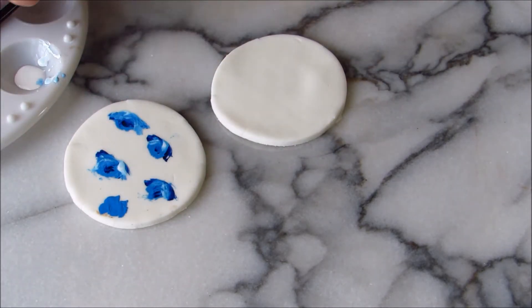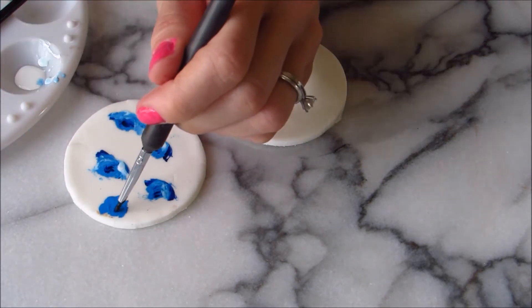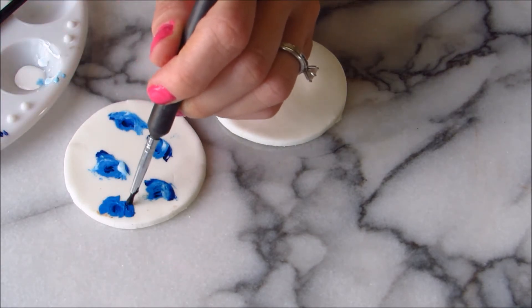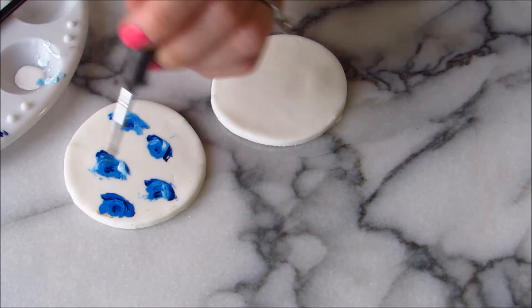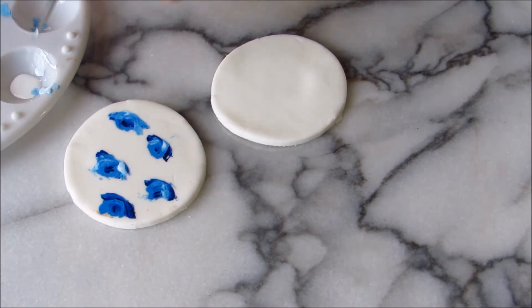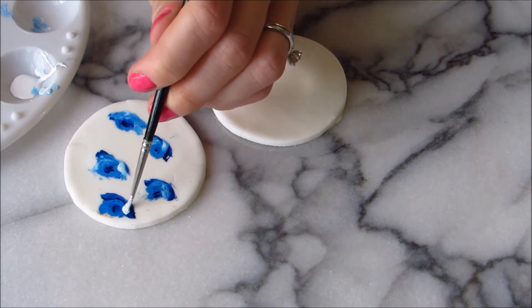I then use dark blue to make the middle like the bud of the rose and some of the outer petals. And lastly, I'll use some white.